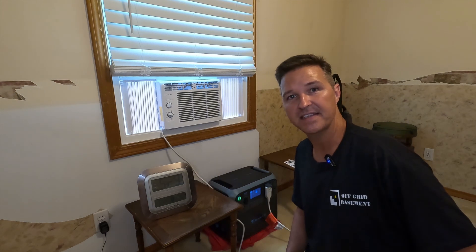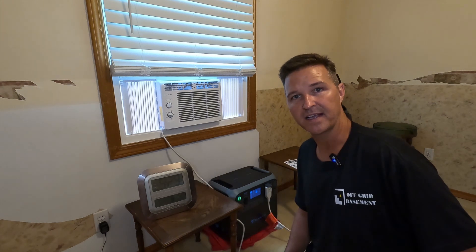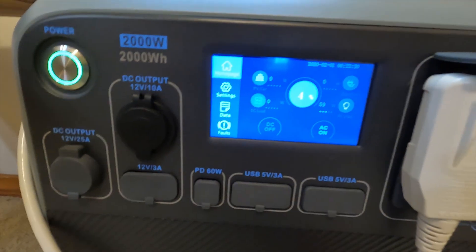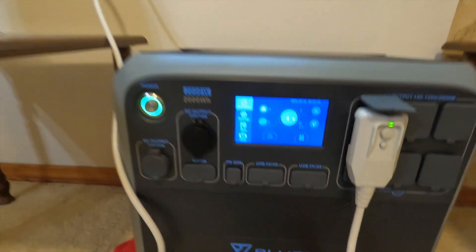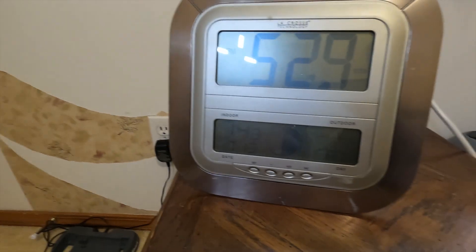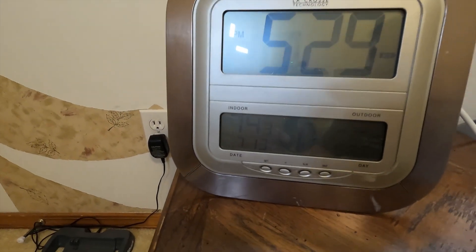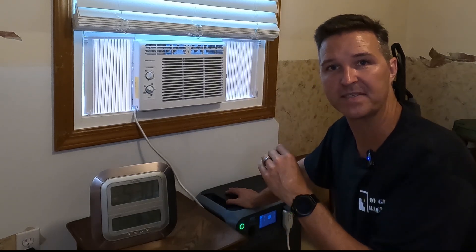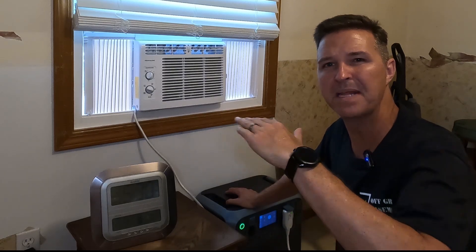It is now 5:30 in the evening. This test has been running for six and a half hours and I'm going to go ahead and call it quits. As you can see, the Bluetti is at four percent, so it's going to be shutting off here probably in the next 10 minutes or so. It has maintained this room at 74 to 75 degrees the entire time, which has been nice. So I'm going to charge this Bluetti back up and set the temperature to max cool, so the compressor should be running pretty much the whole time — and that will give you a minimum base of what you can expect from this Bluetti.